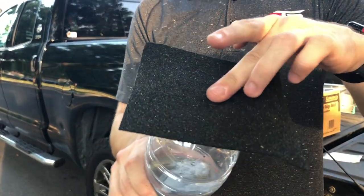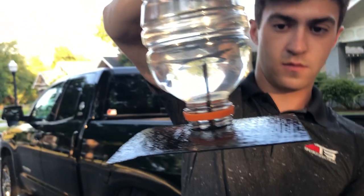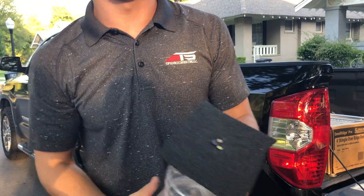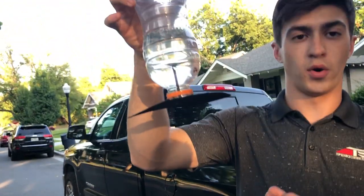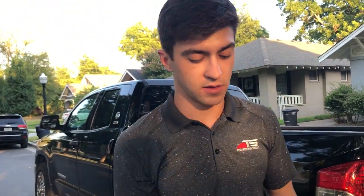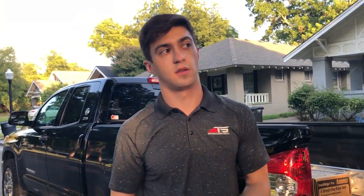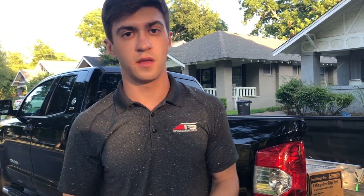See that — no water. That's a big deal and a reason why we put Ice and Water Shield on all the valleys of your home. It's called Ice and Water Shield because it'll actually prevent ice damming as well in your valleys.